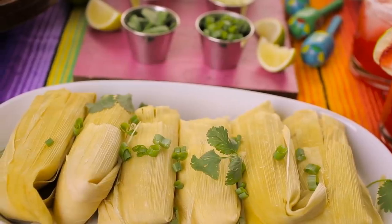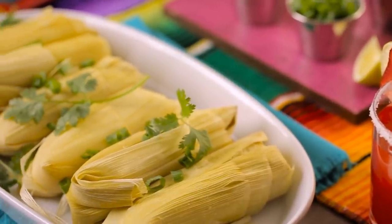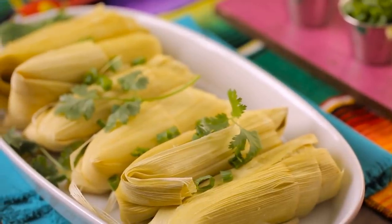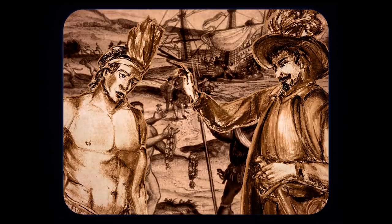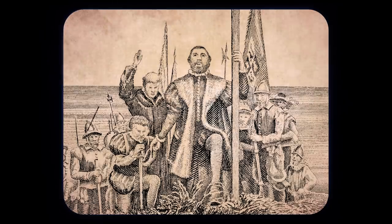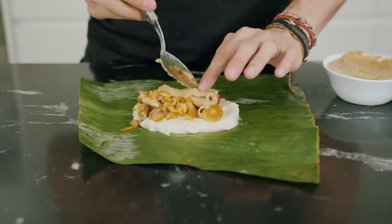It makes sense that one dish, tried by a person in a certain country, travels with that person and gets applied to local culture and local ingredients. In a similar vein of blurred cultural lines, we have tamales — usually found in Mexico or South America, but also in the Philippines. We were once colonized by Spain, and Mexico was too, so there was a galleon trade starting in the 1500s with a lot of exchanges between the two countries.